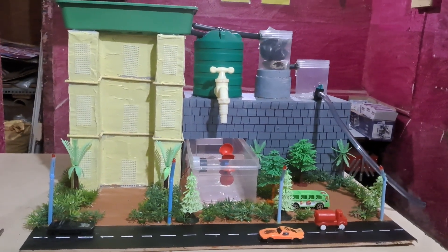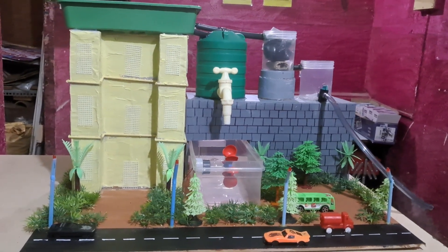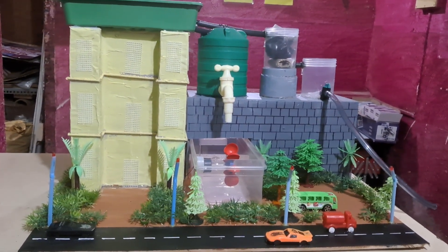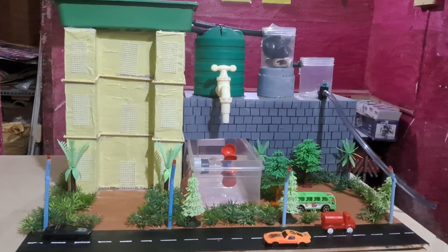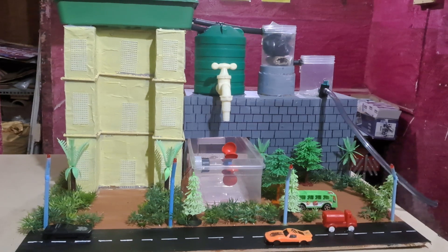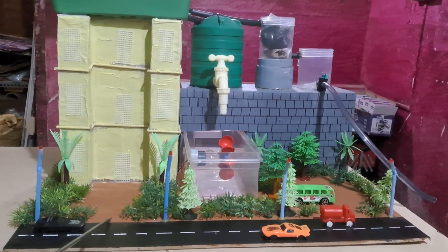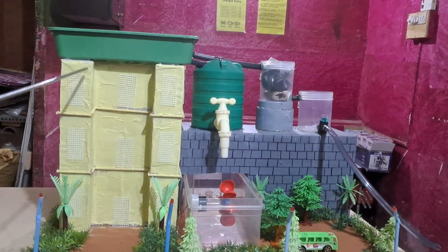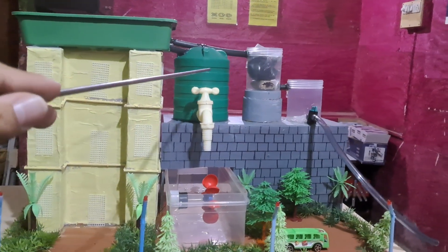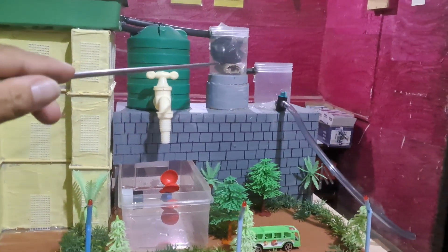Hello friends, this model is to demonstrate how rainwater harvesting can be done and how to generate electricity from rainwater. To assemble this model we have used one wooden base, one building made of cardboard, a plastic tray, a water tank, a tap, and two plastic containers.